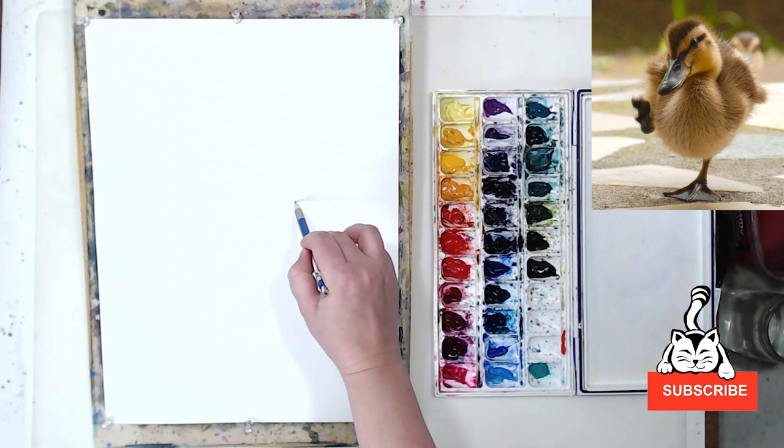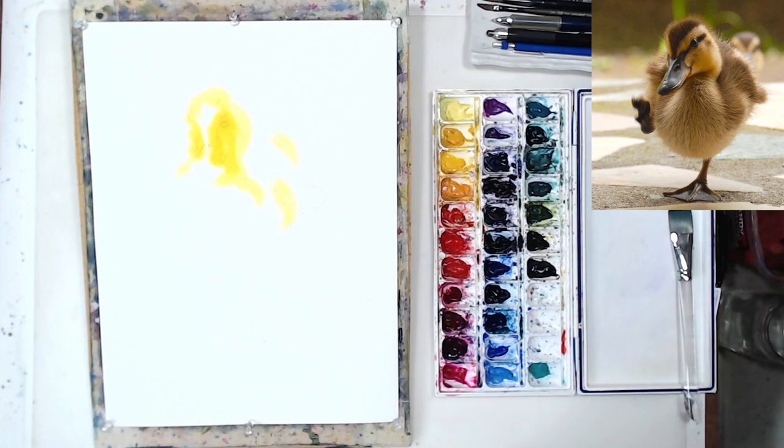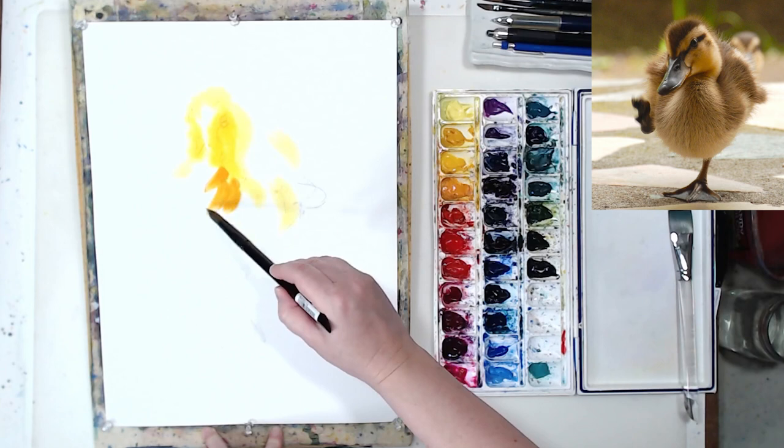The important thing here is to have fun and to use your favorite colors. And I'm hoping this painting will be yet another proof of the fact that colors in painting don't matter as much as tonal relationships — going from light to dark is more important than trying to copy the colors you see in your reference photo or in your subject.